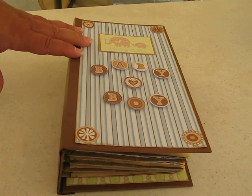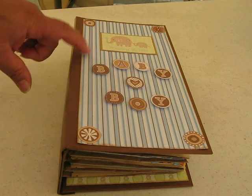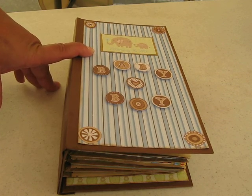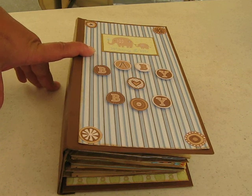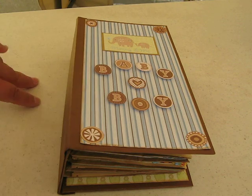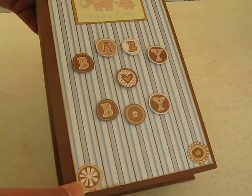I don't have the paper stack here, but this all came from one paper stack which was a DCWV Baby Boy Stack. Unfortunately when I get home I'll add the information in the description box. But this is the box, and this is the mini album I've come up with.